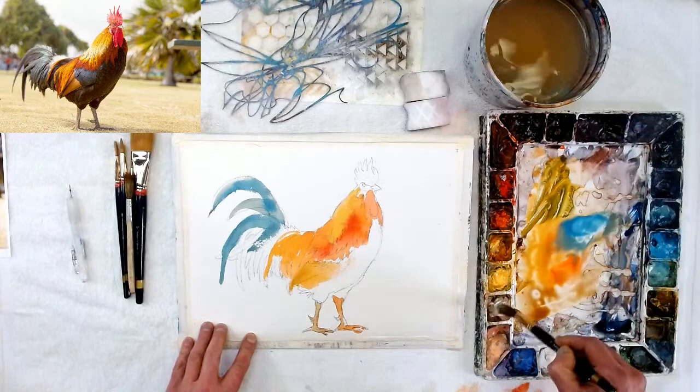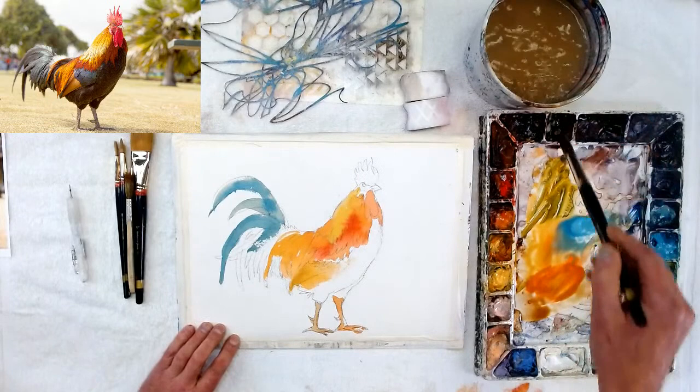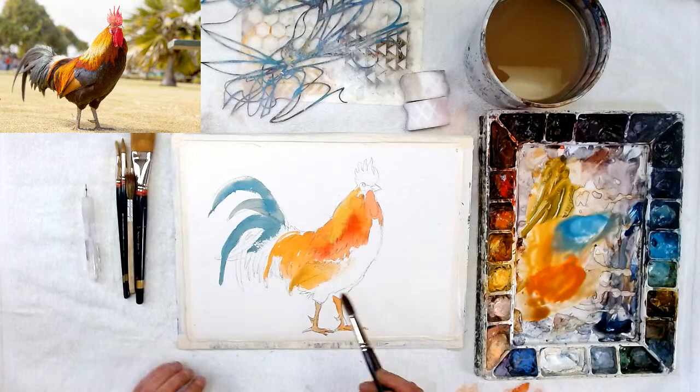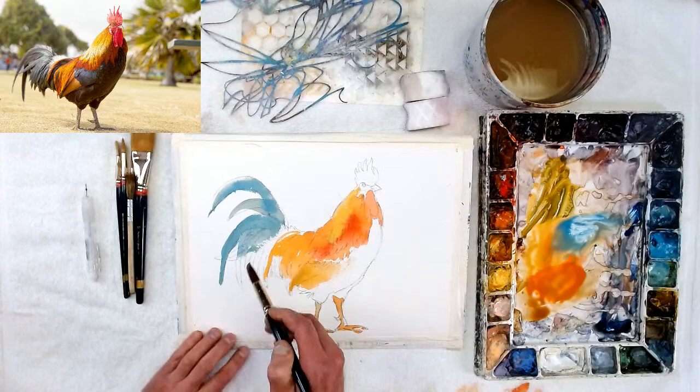I'm still doing the teal. I know those feathers are really dark — they're pretty much very dark — but I'm not doing my darks yet. I will get my darks later. I'm still getting my lights.